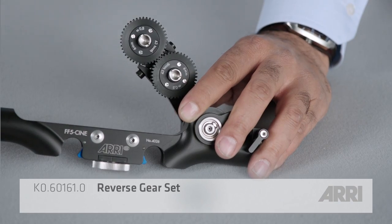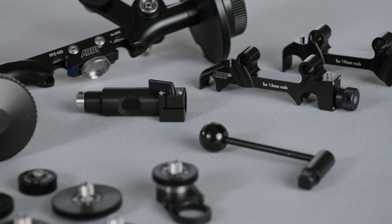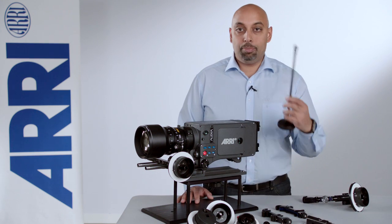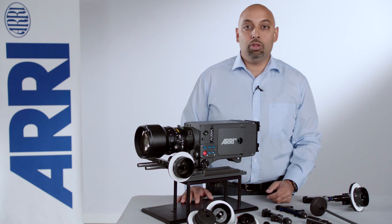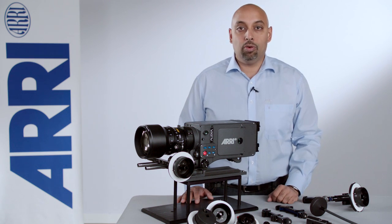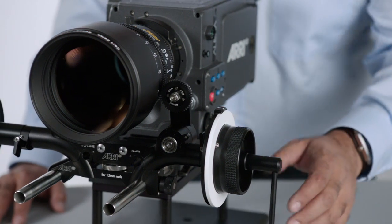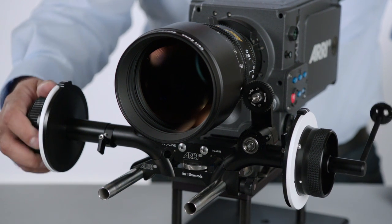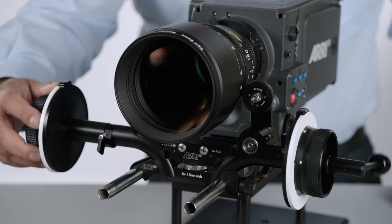You'll see the different gearing ratios and you'll see all the other extra things like cranks and whips that can become useful for making your follow focus work for you on set. The follow focus is usually operated by the focus puller or the camera assistant, and sometimes by the camera operator themselves while on set.